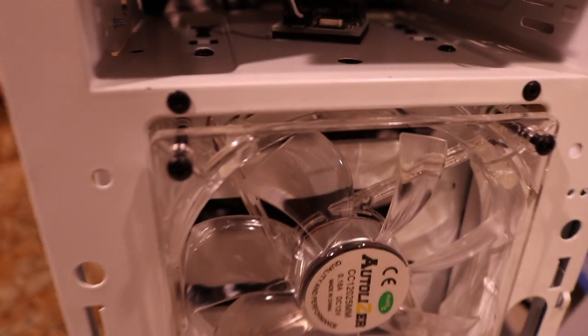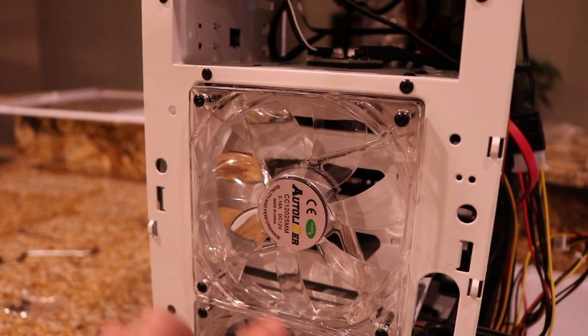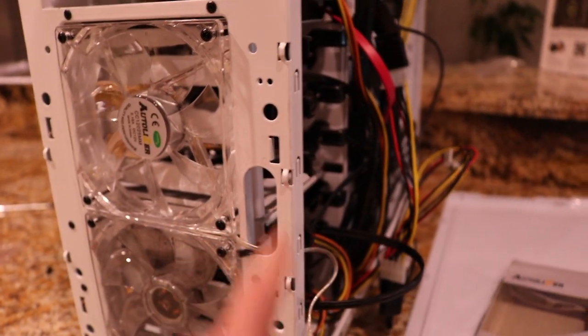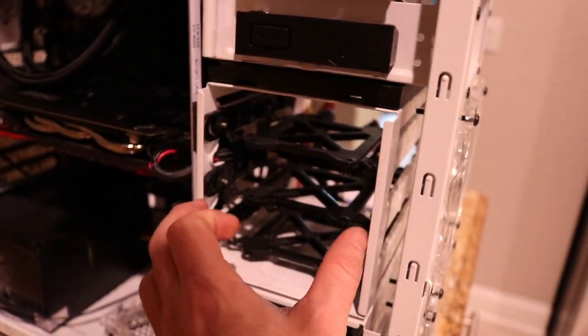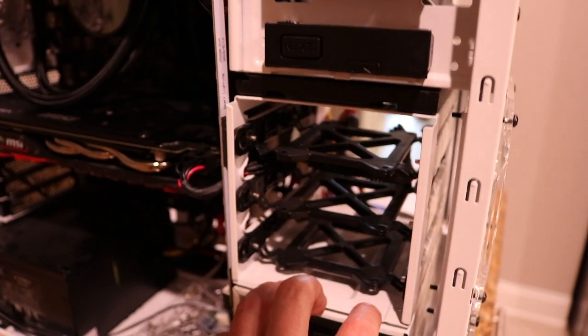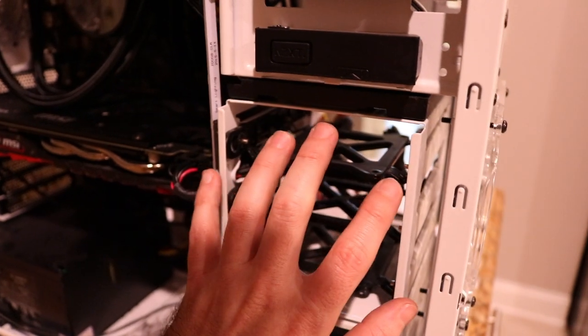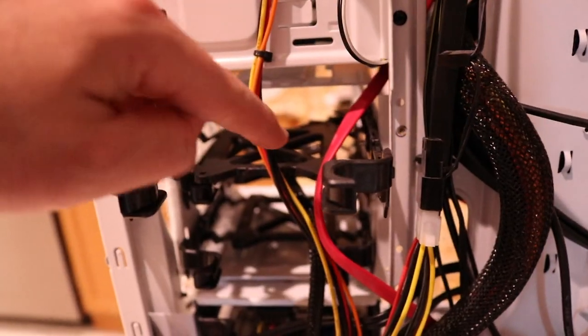Luckily I had some extra long screws from the Kraken X52 that I previously installed, so I'm just going to use those. There we go — I screwed in the four screws here in the front to mount it. I'm running the cable through here and connecting it over here. I'm also going to remove this whole HDD cage section since I don't plan on getting any more hard drives — I'll be getting an M.2 — so removing it allows for better airflow through here.